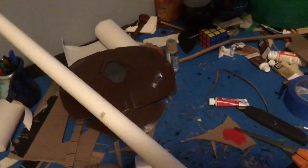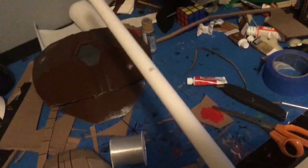For the gun I found a piece of PVC pipe. I'm going to make the main barrel about two feet long, so I marked it at two feet and cut it.